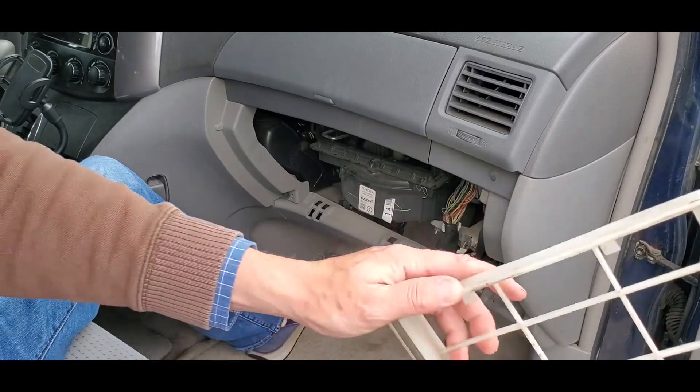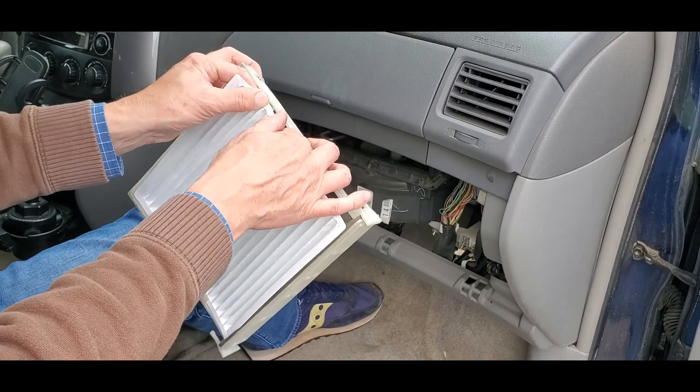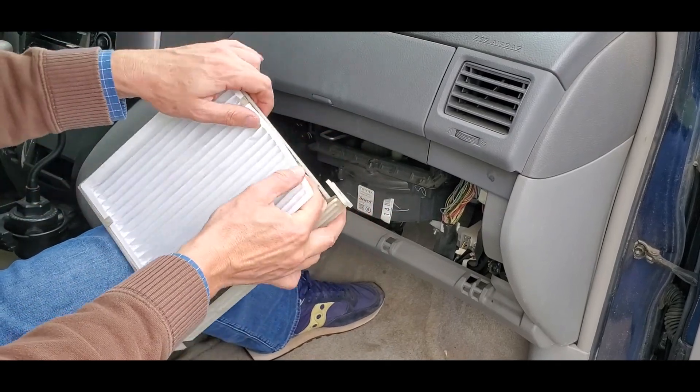Remove the old filter and slide in the new one. I'll put a link to the appropriate filter in the video description. Make sure the new filter is under the four plastic tabs.